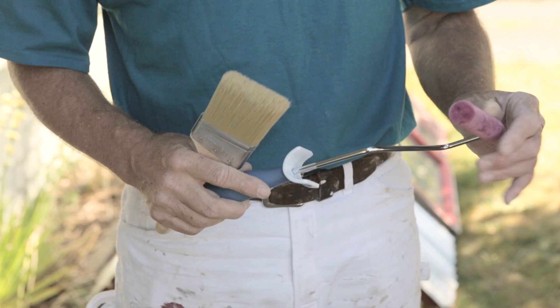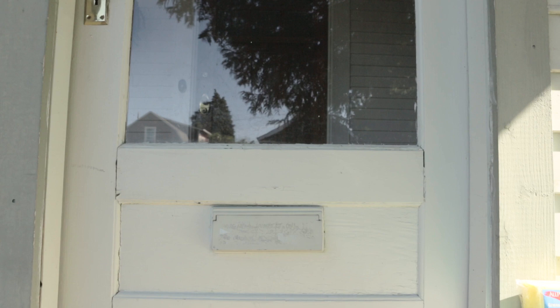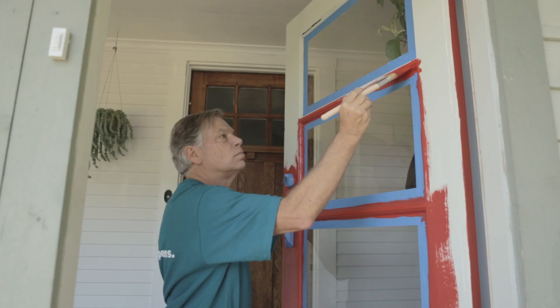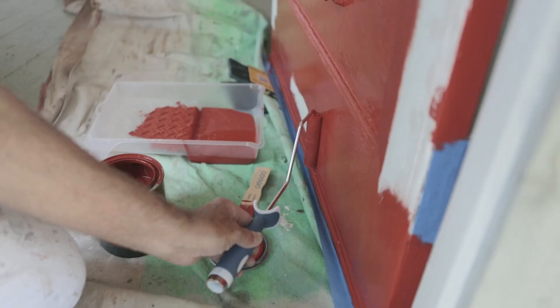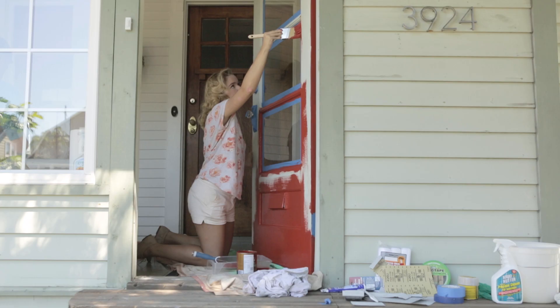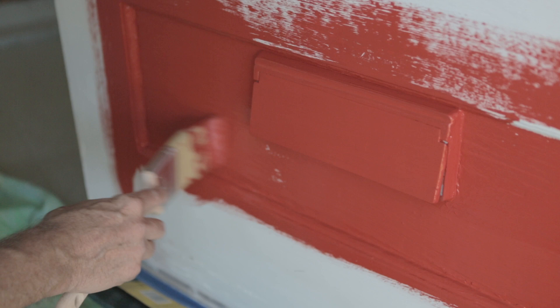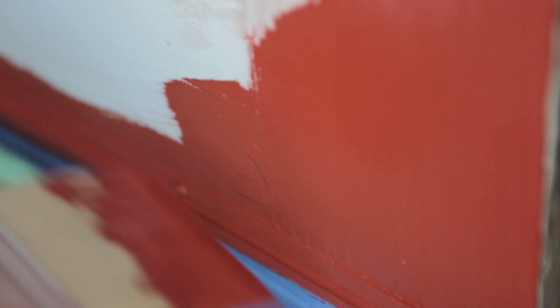Now you're ready to prime the door. It can be a little intimidating when you're staring down a door — where do you start? The best thing to do is think about your door in geometric pieces. Paint those cross pieces first: roll the paint on, then follow with your brush and smooth it out. Then paint the vertical pieces the same way — roll the paint on, then tip it off with your brush. Breaking it down into little chunks means it doesn't feel like this big thing you have to rush before everything dries.